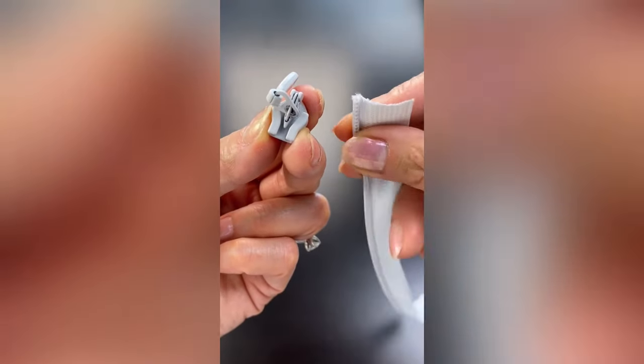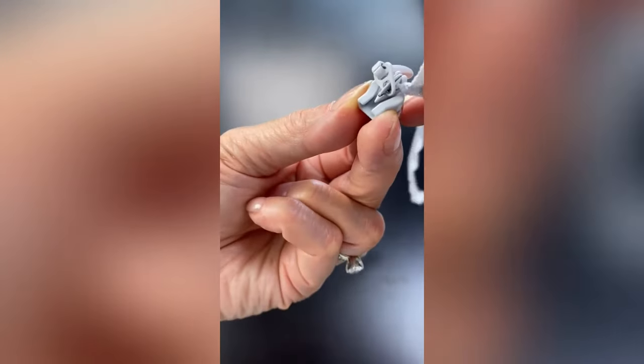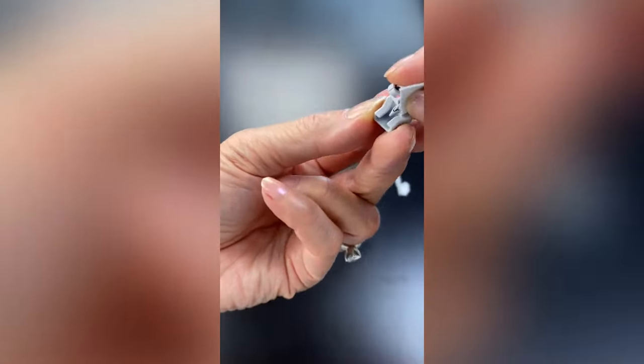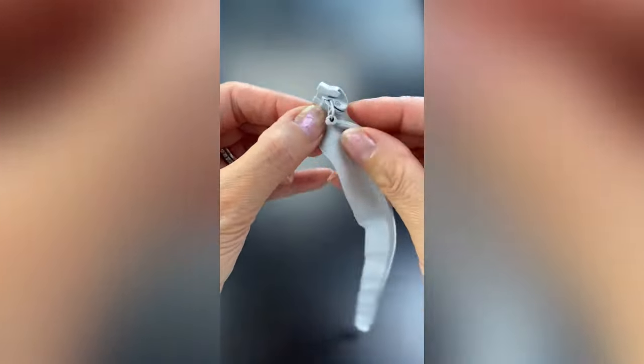To insert the tape into the top of the slider, we first need to roll open the coil a bit before threading it through the channel. Stop at the point, and then feed the other side of the zipper through.